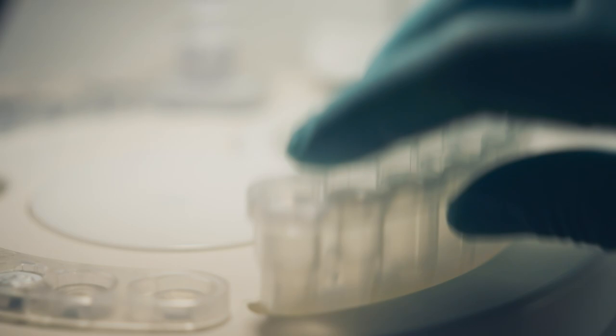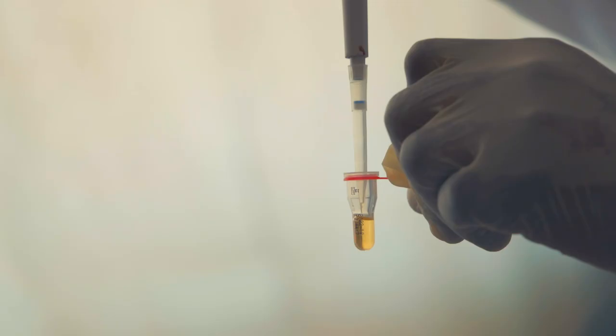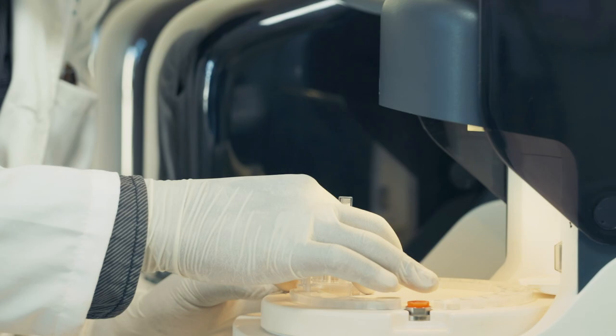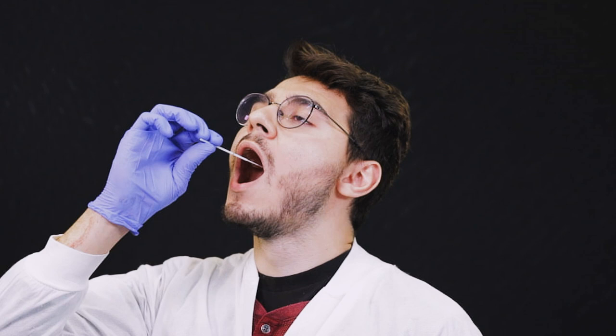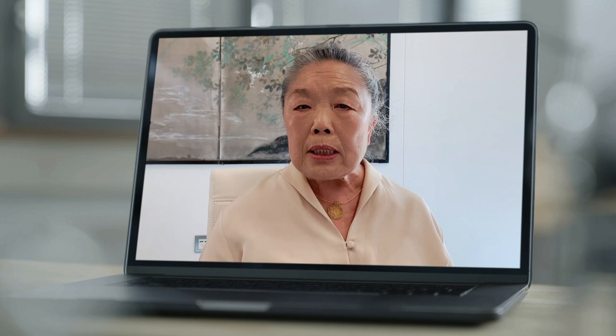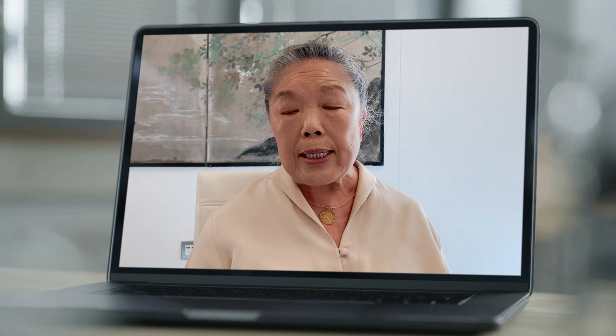One of the most difficult obstacles Helen Lee had to overcome was to change SAMBA 2 from blood and plasma samples to swab samples. The sample for coronavirus is a throat and nose swab, and often it's full of mucus. So it's not only difficult but it's also variable between individuals, and that was one of the first challenges we had to face.